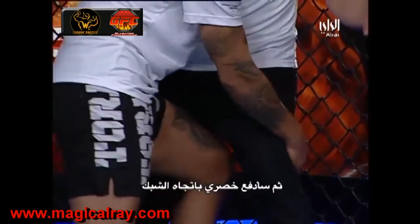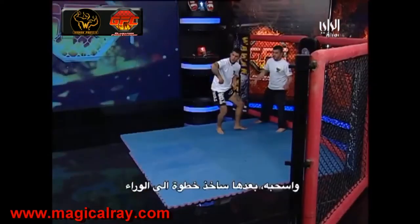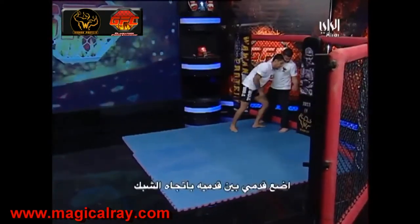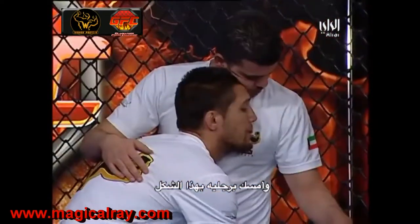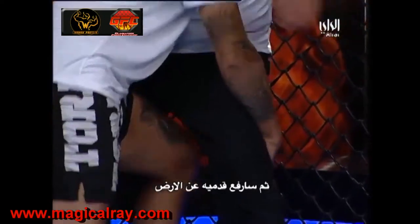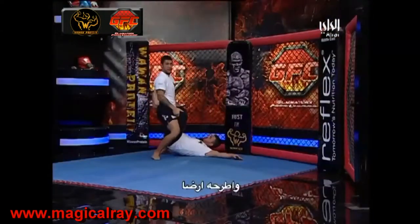All I'm going to do is drive my hip into the fence, pull them up, and then pull my body away. Again: head control, my leg nice and deep all the way to the fence, the two little cobras come out and grab to the back of the legs, and now I just elevate them and take them down.